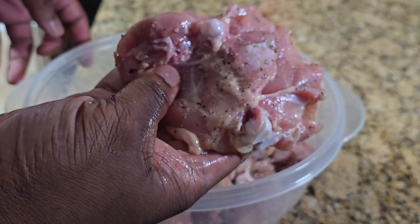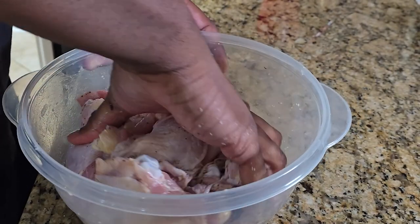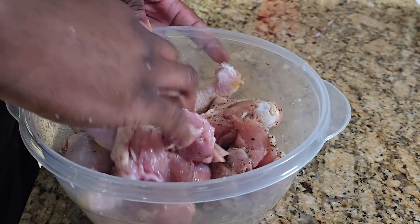You don't want to go overboard just yet because we're going to be cooking it and we're going to salt at the end. Just want to make sure everything is nicely flavored.